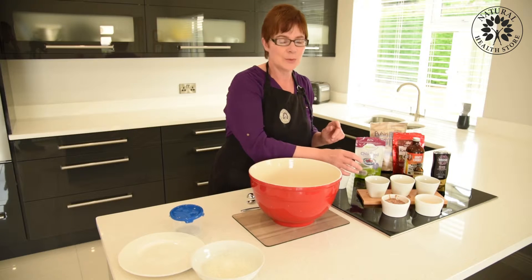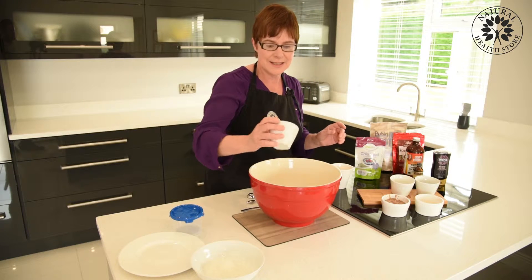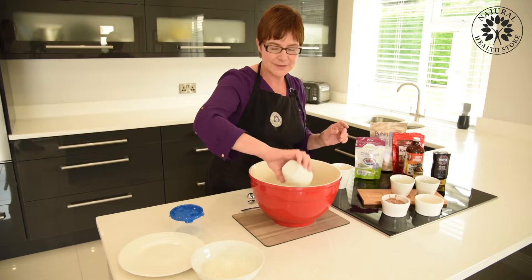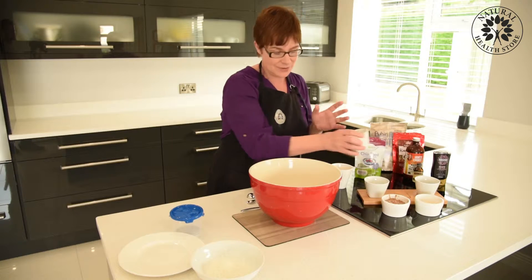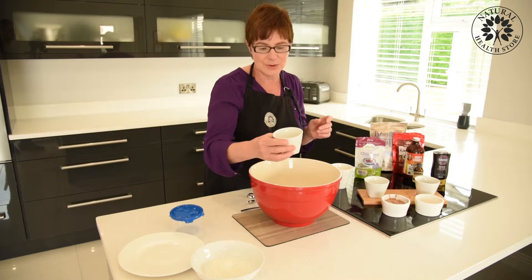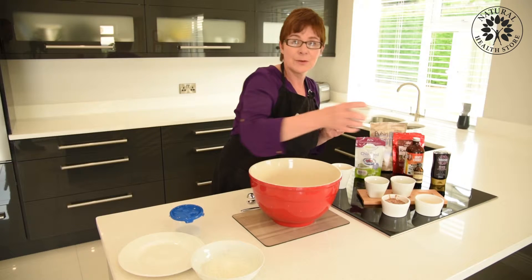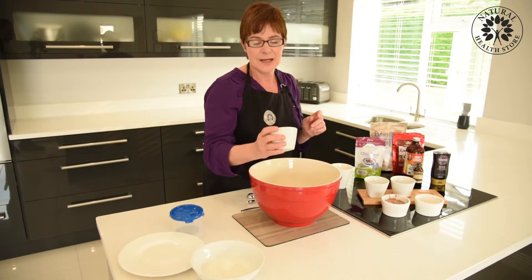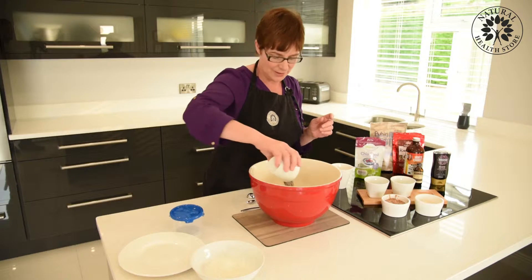I'm going to first put in the dry ingredients. The first one we have is some chia seeds — chia seeds are fantastic for energy, protein, fiber, magnesium, and calcium, so they're great. Some porridge oats — you can use baby or jumbo, doesn't matter. We have some cacao nibs, these are the raw cacao nibs, and they're really good antioxidants. It's a better quality chocolate to be eating, so add those in.